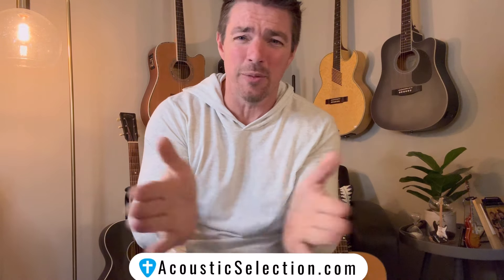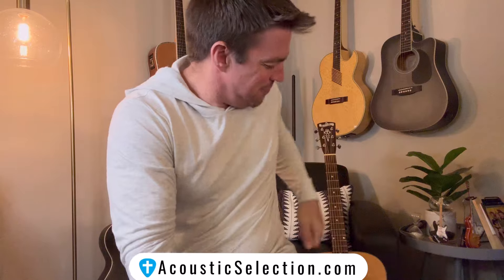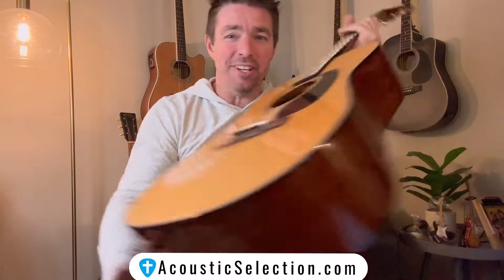Praise God! What's up, guys? Happy Easter week, whenever you're watching this. God is so good. The King is alive — he's on the throne now.